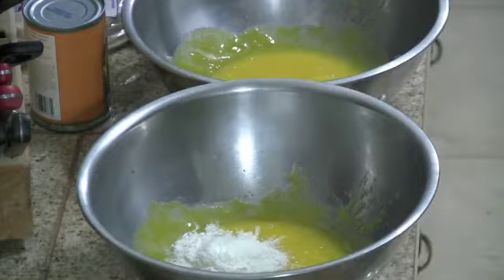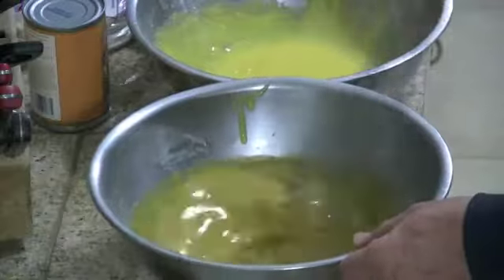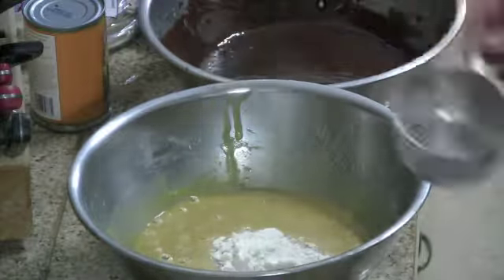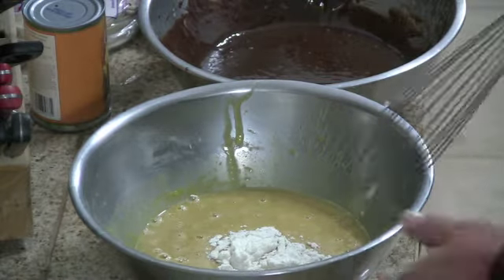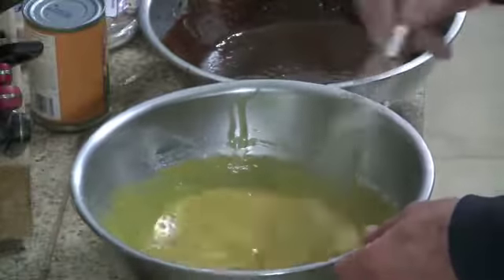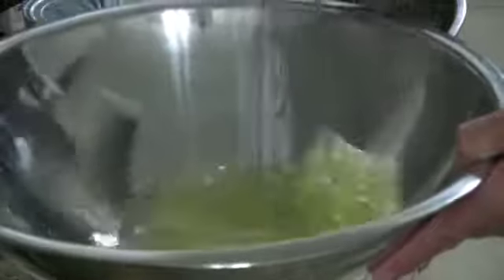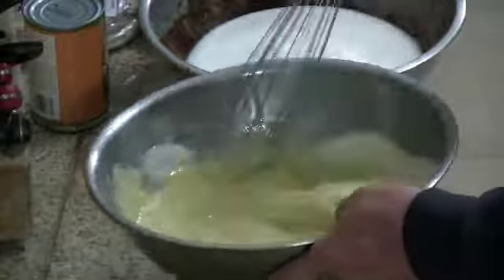Back at our egg mixtures, add sugar and flour, then mix that up real good, and then add our pumpkin to one and chocolate to the other. I found the consistency of the pumpkin one a little thin, so I'm adding another third of a cup of flour to give it a little more density. Whip up those egg whites to a nice moist consistency, then add half to the pumpkin mixture and half to the chocolate mixture and mix those back up.